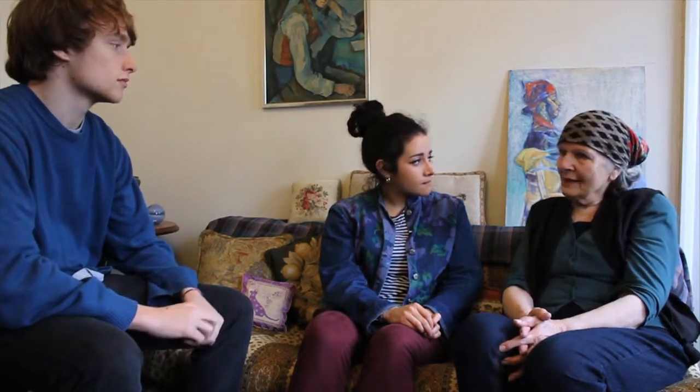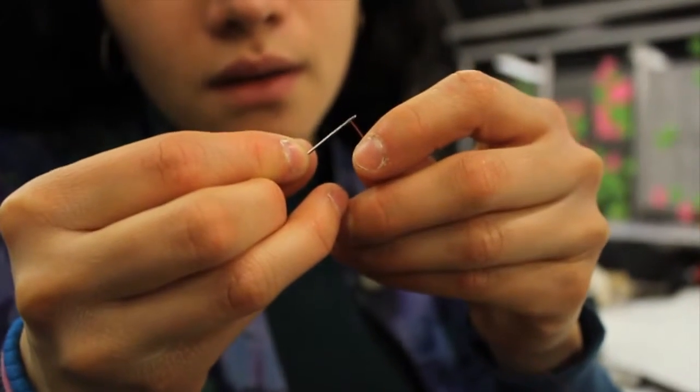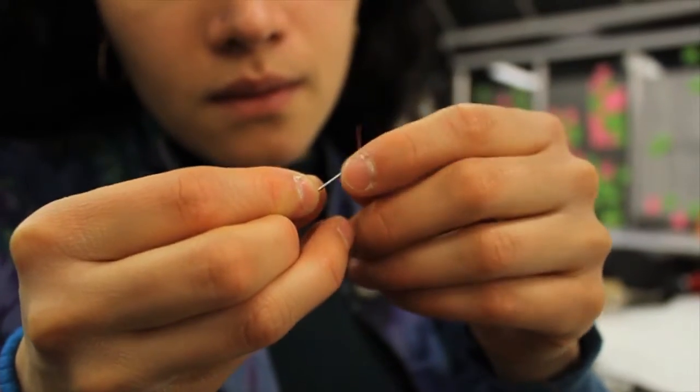I've been partially sighted now for about 10 years and it's been getting worse. Some things I've been able to cope with, but there are some things which I used to do quite a lot that are now near impossible — and sewing, even small repairs, because I can't thread a needle. I've tried doing it on a magnifier but it's impossible. It's just too fine, which is a pity.